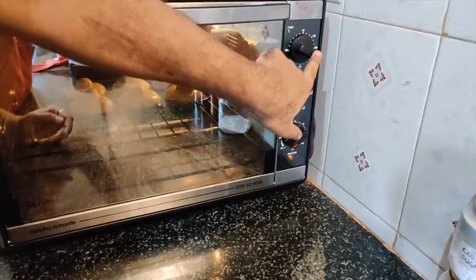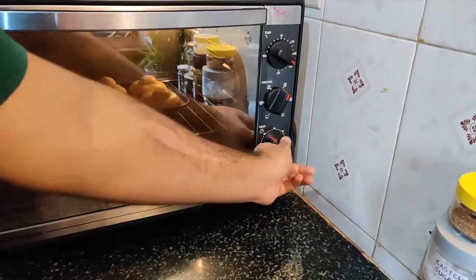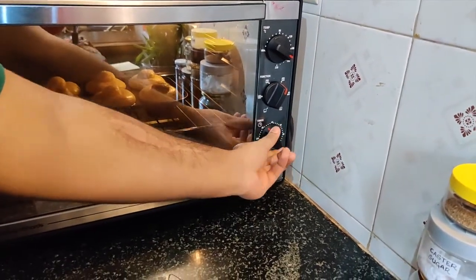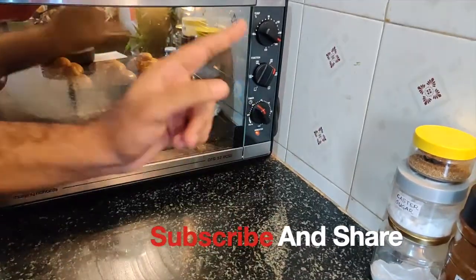I have set the temperature to 185°C and it will be done in 25 minutes. It will come out a good color, and then we will cut it. We will wait for the delicious brioche.